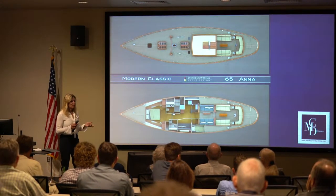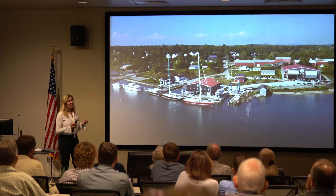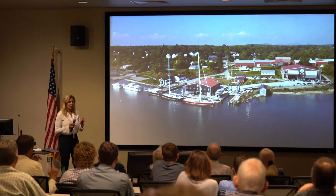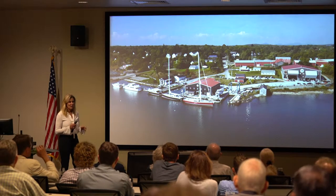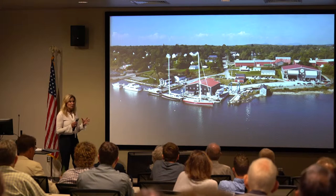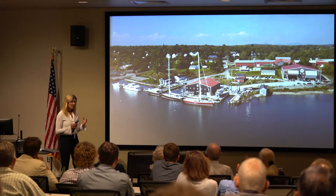Anna was designed by Bob Stevens and Paul Waring — Stevens and Waring Design — and was built at the yard here by the horse in Thomaston, Maine, at the St. George's River. I'm going to go through a little bit of the process and also talk about all the different aspects of Lyman Morse that were utilized in this build.